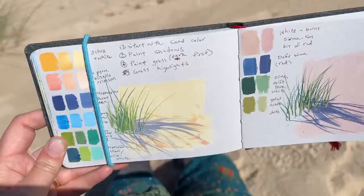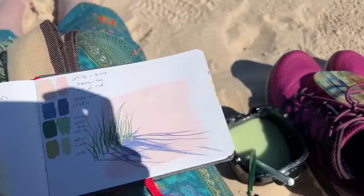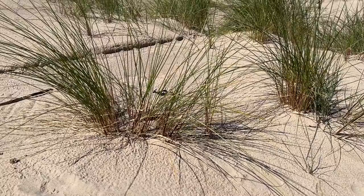My eyeballs hurt from the sun and I have kind of a sun headache. Oh my god, look how much sand is on that. Beautiful there.